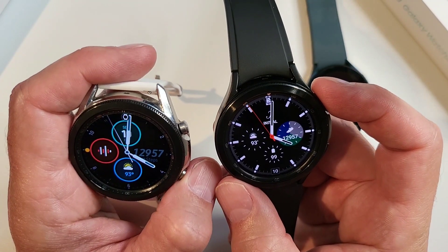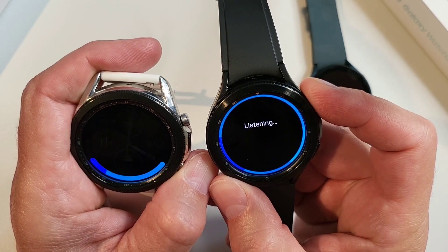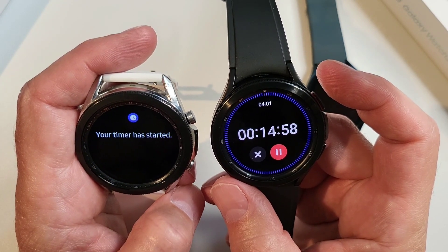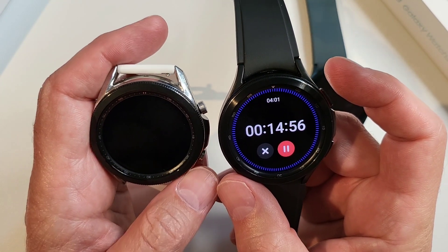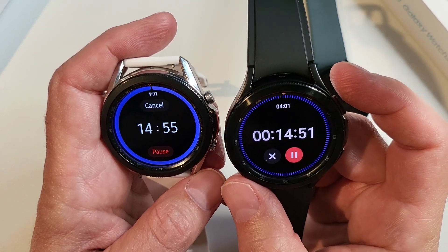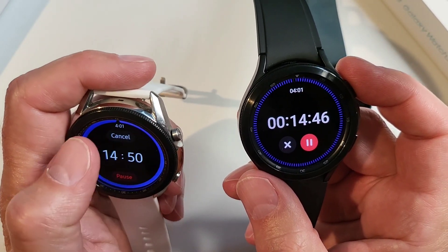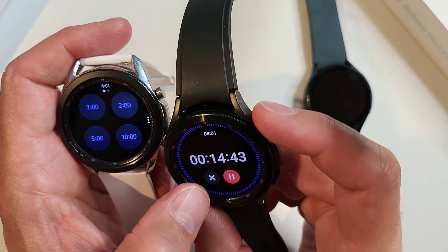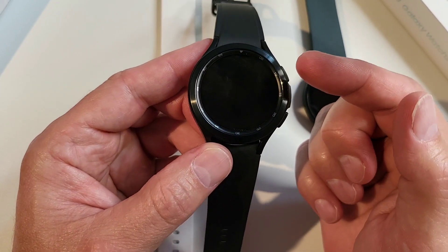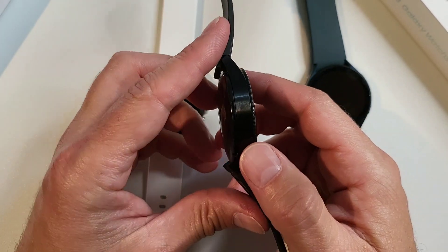One of my biggest use cases is setting timers. Setting a 15-minute timer works — 'your timer has started.' The UI looks a little different between the two watches, but it works pretty well. The biggest thing I noticed is that Bixby comes up a lot faster on the Watch 4 when you push the button compared to the Watch 3. That's definitely something I like a lot.